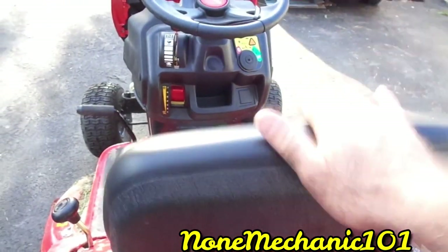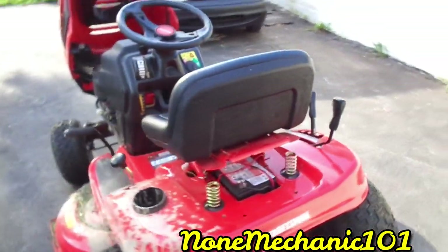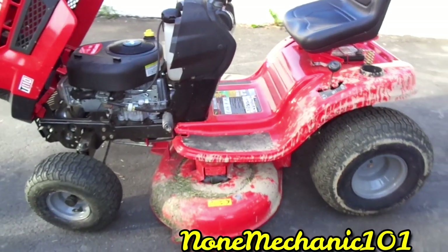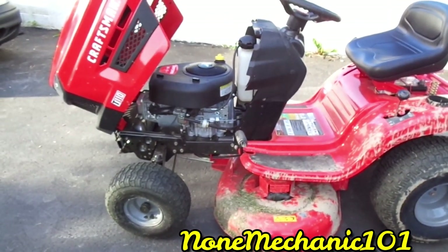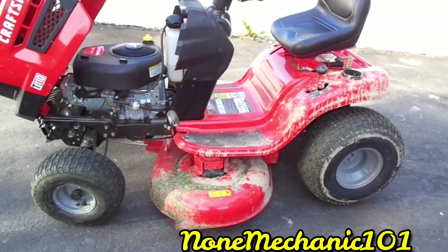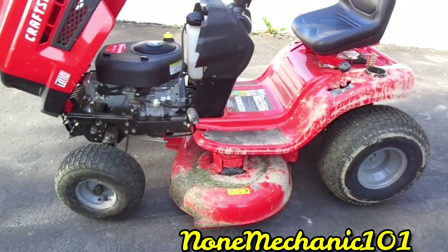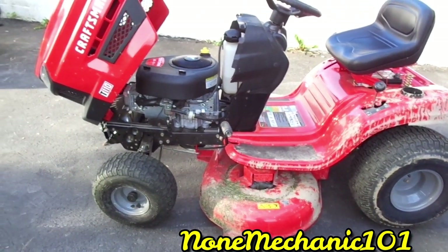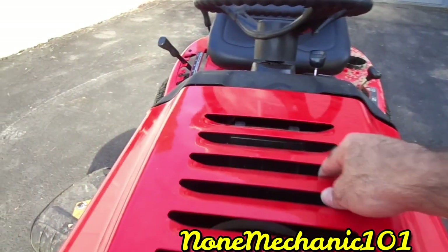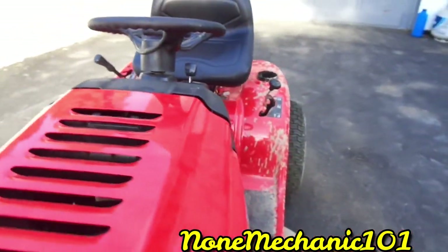This is a nice little piece — it's the cheapest Craftsman, the T110. They have greater ones, but I've never had the other ones. This one right here is pretty cool. We're just going to run it a little bit.